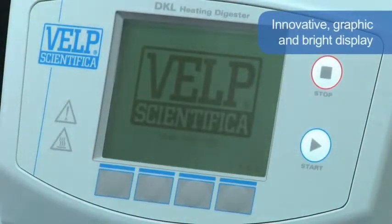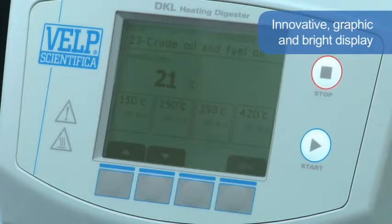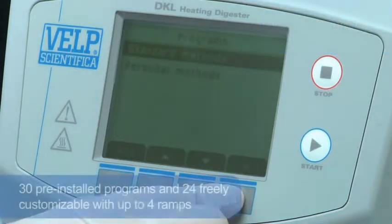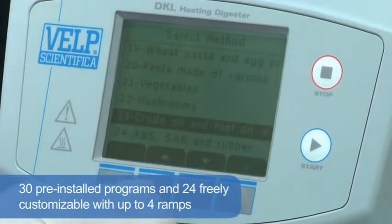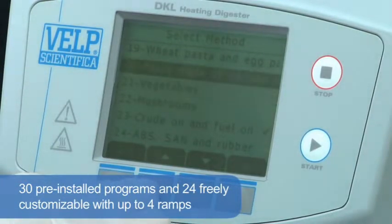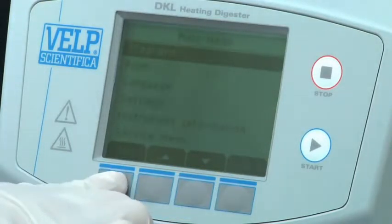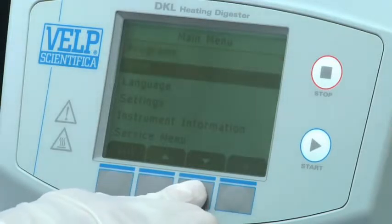An innovative graphic and bright display guides the user in a simple and fast way, planning and monitoring the various digestion phases. A 30-program library is pre-installed according to the most common applications. 24 programs can be freely customised with up to 4 ramps for digestion of particular samples. Understanding is improved by the selection of the user's own language.